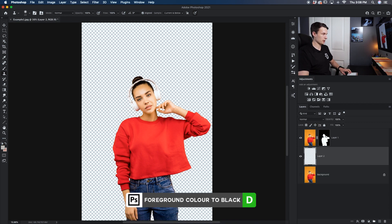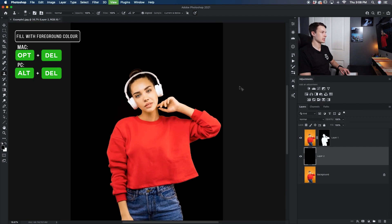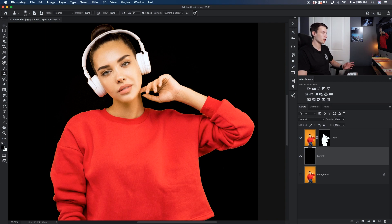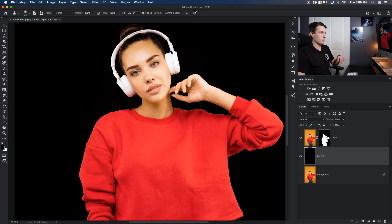Adding a new layer, setting my foreground color to black, and filling that layer — you can now get a better idea of how these edges are looking. Although they look pretty good considering we were just sampling colors, there's obviously some fringing left over: that orange bit around the edges of our subject, just a few pixels left over from the original background. Luckily we can get rid of all of this quite easily using Select and Mask.